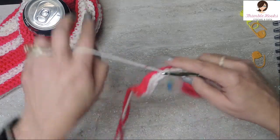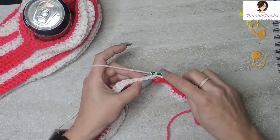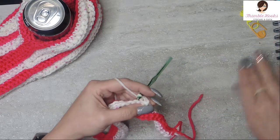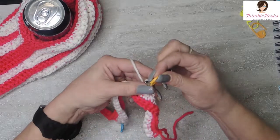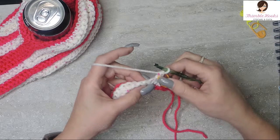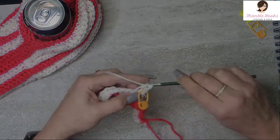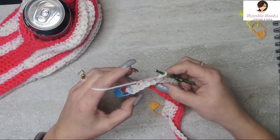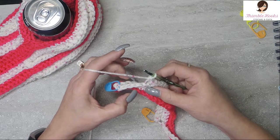Now we're going to turn our work again. No chain. Just work right into this very first stitch with a single crochet in the back loop. Mark that stitch so you can find it again later. And now this pass is 20 in the back loops - that was our first one, two, and 20. So we have five loops that were not worked from the previous row - one, two, three, four, five.